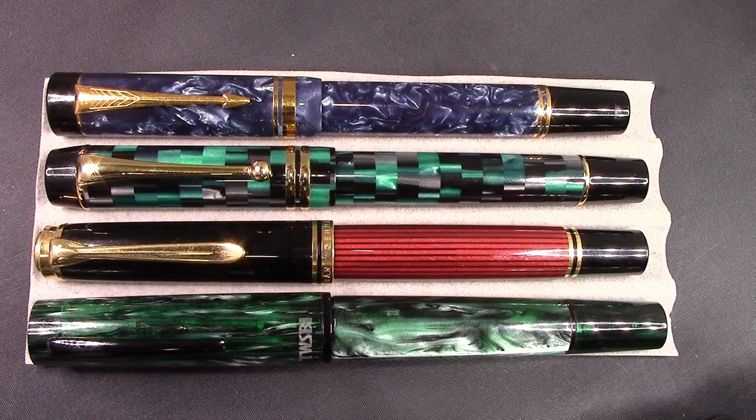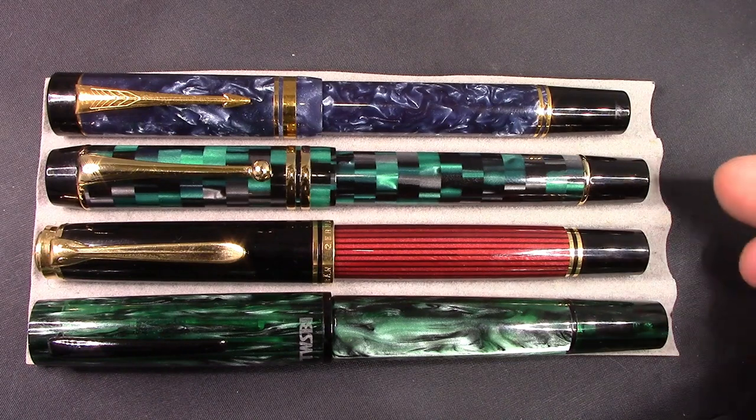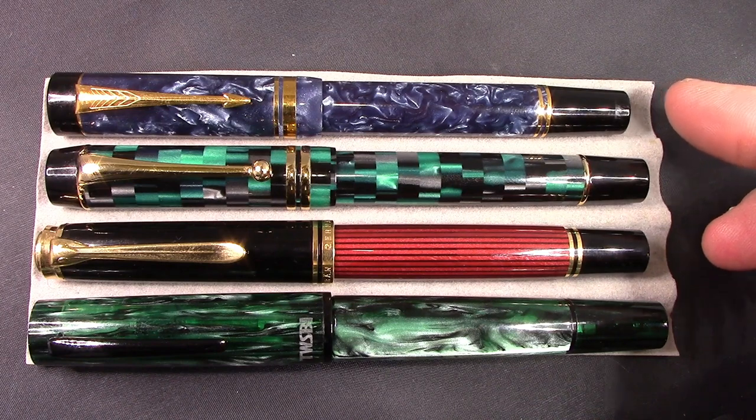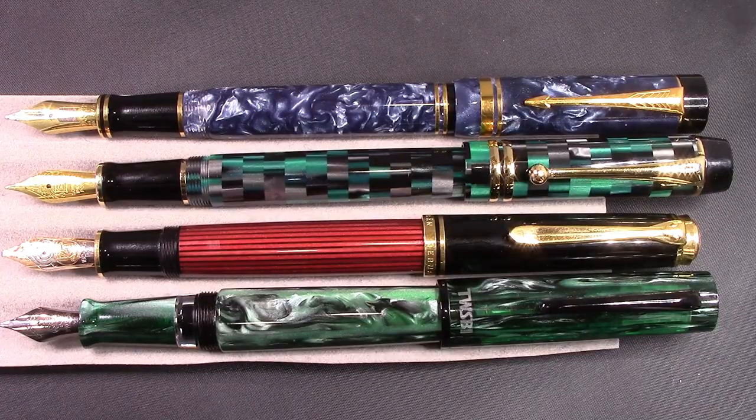Here I put it in impressive company — you have your Pelikan M800, your Moonman M600, and your Duofold Centennial. And it holds its own extremely well. This is a good size pen. For those of you who are not a fan of bigger pens, I would recommend you not look into this unless you extremely love it — and of course, finding one is not going to be easy. Here they are posted, and they're big pens posted. On none of these pens would I generally write posted, but they do post, and if that's something you need to do, you can do it.